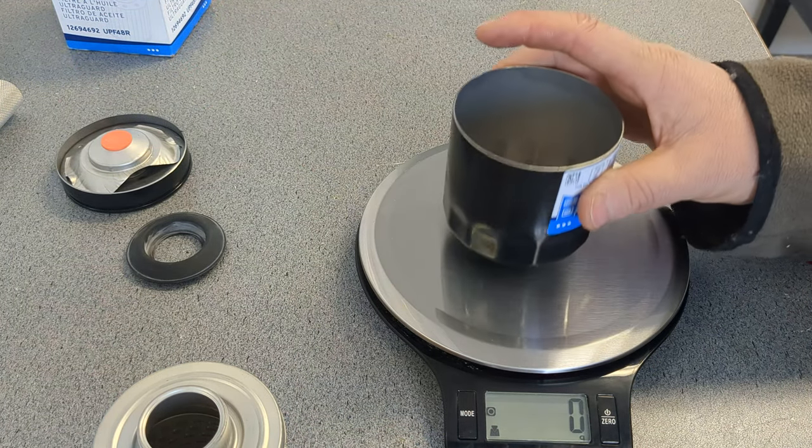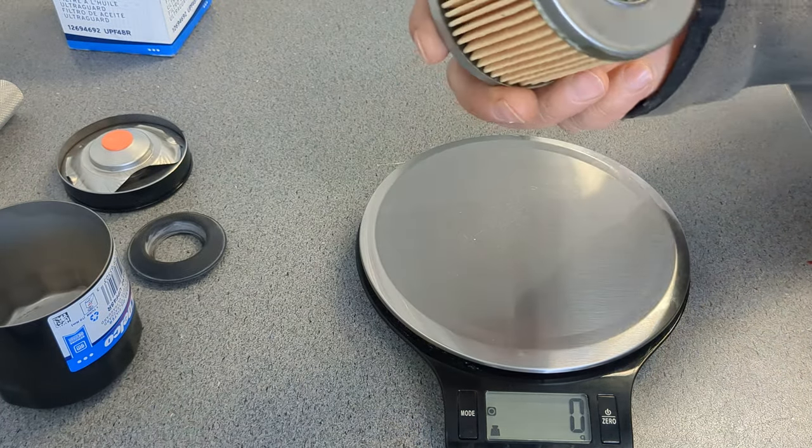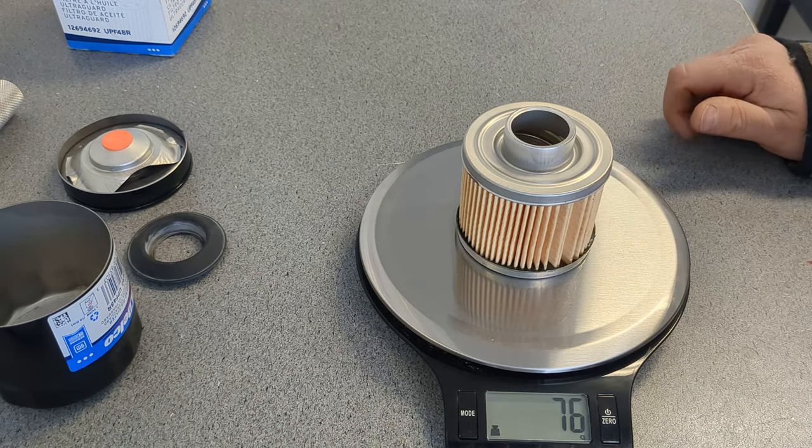The cup weighs 72 grams, and this whole assembly here is 76 grams.